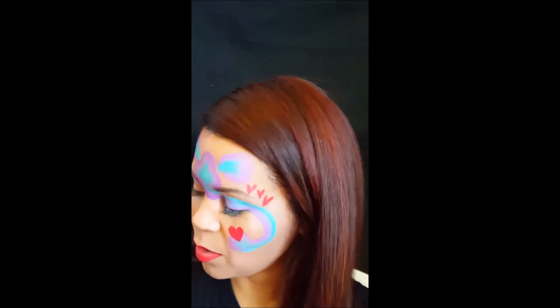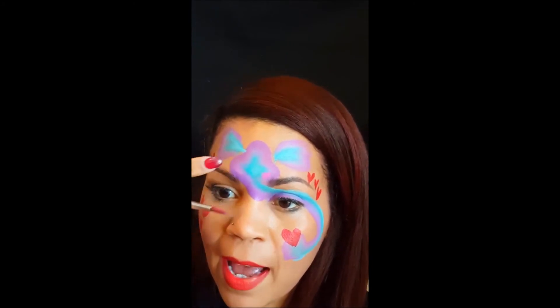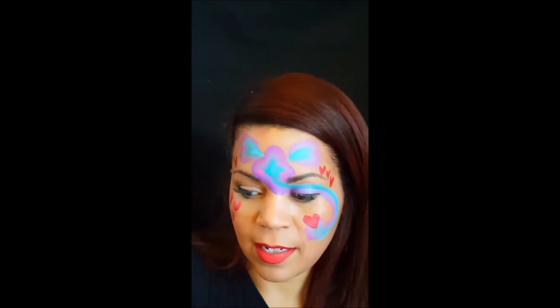I like to put a little blush on the elephant's cheeks because it's cutesy. So just take a little pink on this purple-blue split — it doesn't show up as much, especially since I just blended it in. But on the blue-white, it stands out even more.